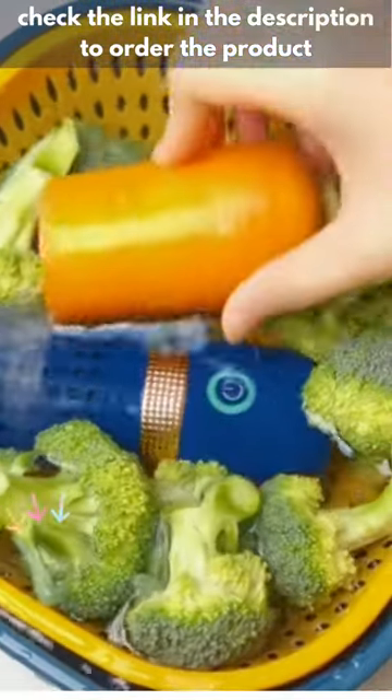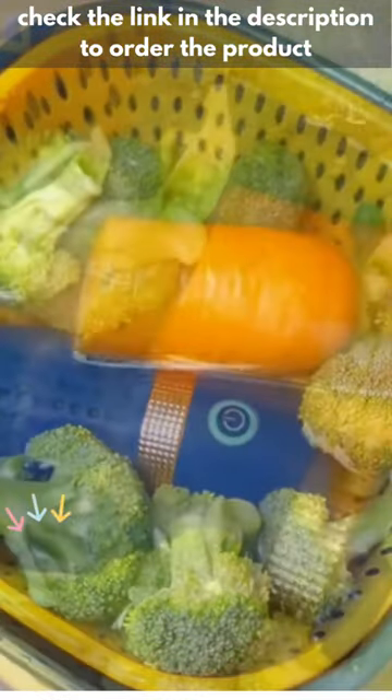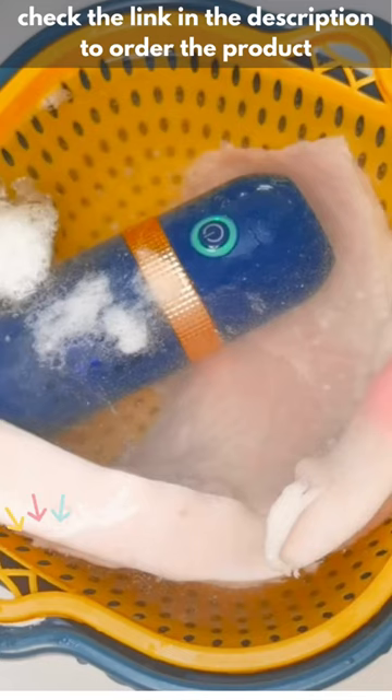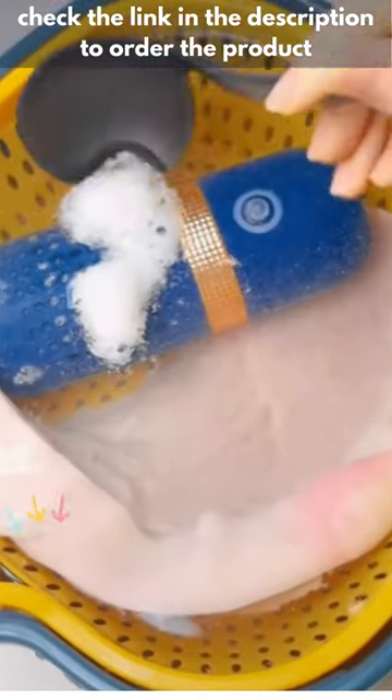Just touch a button and then submerge your portable fruit and vegetable purifier underwater with your favorite fruits and vegetables. It's so easy your kids can do it too. Disassembly is a breeze for easy clean up — grab one now.